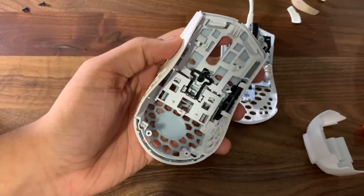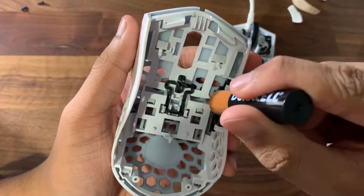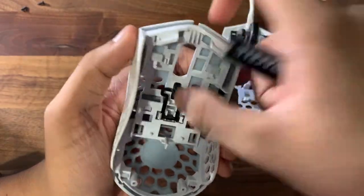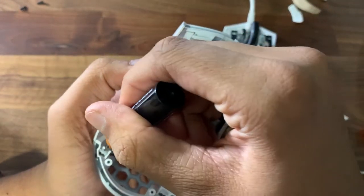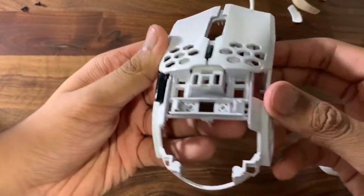Sorry about that, I had a train passing by. Basically, you have these four pegs — one, two, three, and four. You can use your thumb and just push them in, or you can use a screwdriver and just push them. All you have to do is push them in.